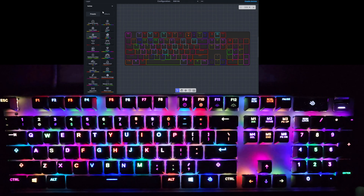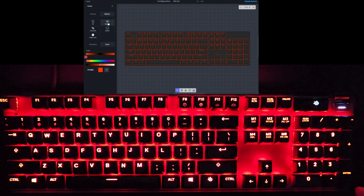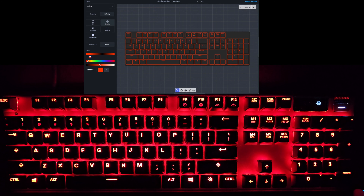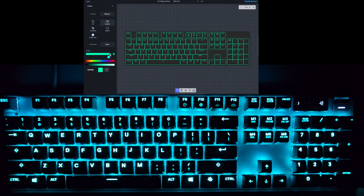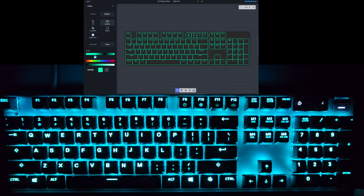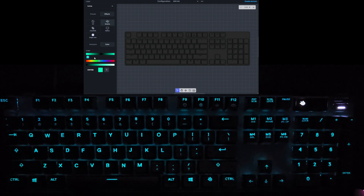Those are all the active layer presets. There are also effects — so you can set a breathing effect. You can change the color to whatever you want, and by sliding the slider you can set the breathe duration. Dragging it out, it breathes a little bit more slowly.